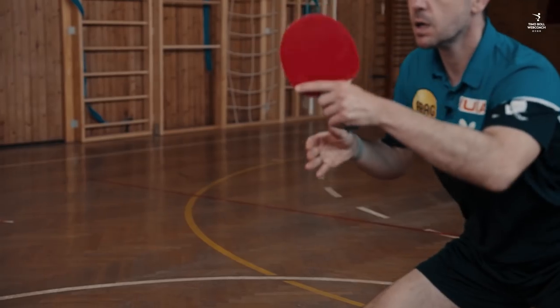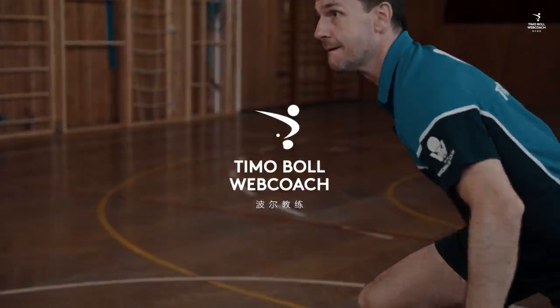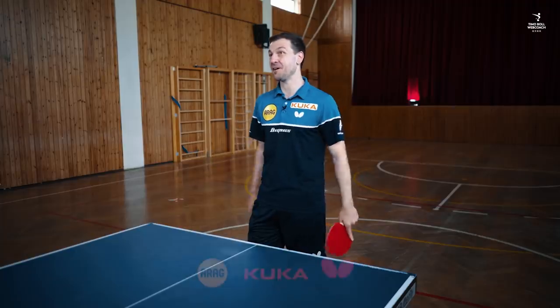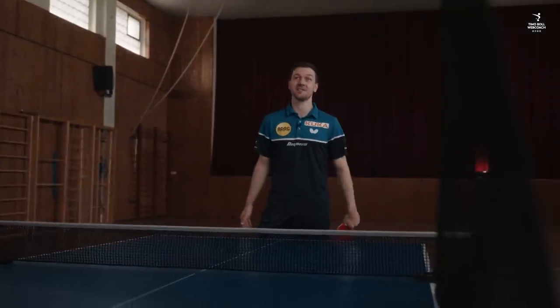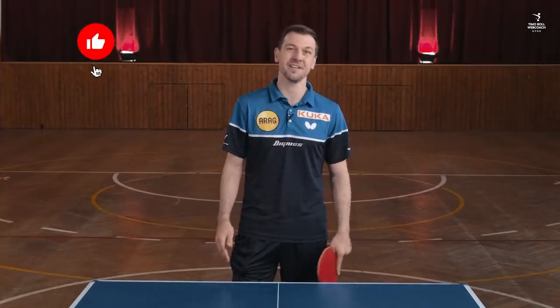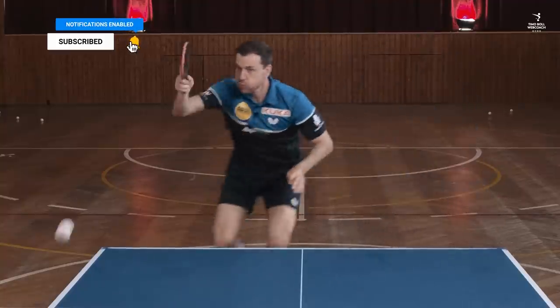That's what I want to talk about today — my hand switch. I have become known for using this hand switch very often, but from my point of view this is not a good sign, because it is an absolute emergency shot. Since I have become a little bit slower over the years, I now have to help myself out with it relatively often.